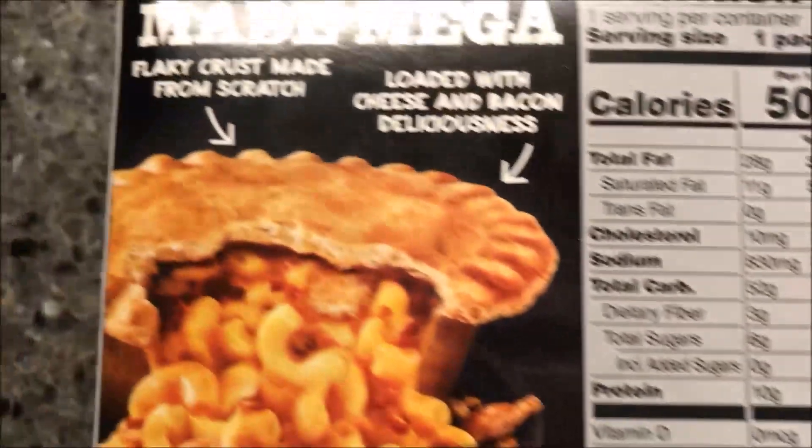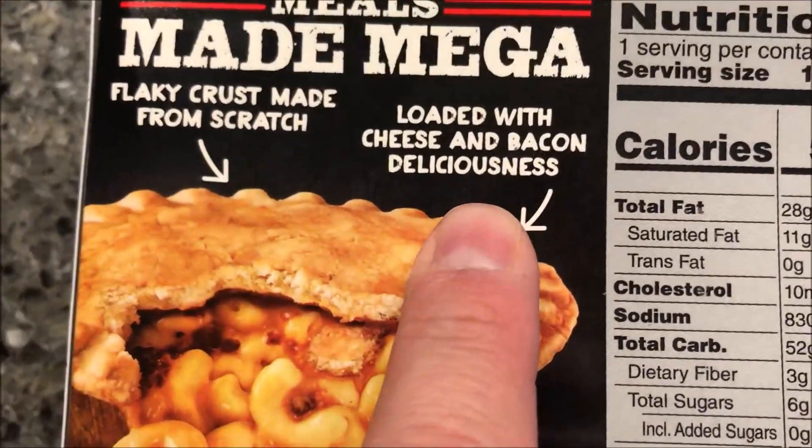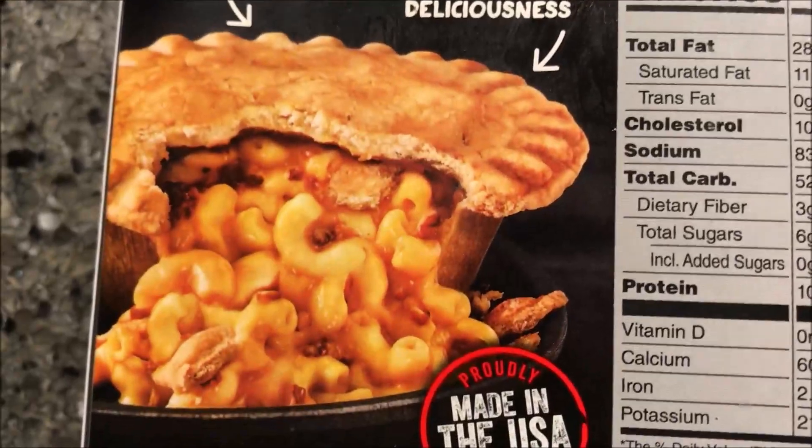We're going to ignore all that. The packaging says it's a flaky crust made from scratch, loaded with cheese, bacon, and deliciousness. It looks really good.